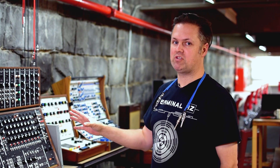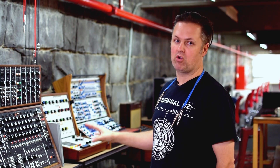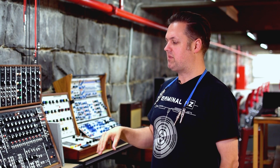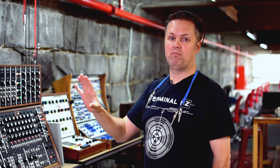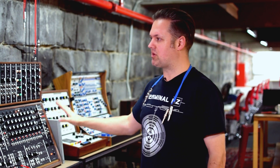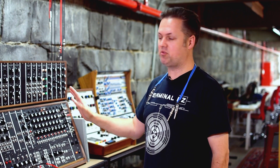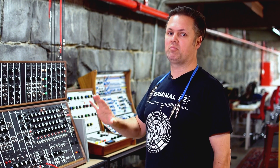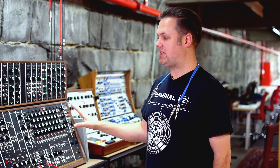When Moog first started producing modular synthesizers, you could buy them as à la carte systems. Most of the big Moog modulars you see are à la carte systems where the artist or person commissioning the synthesizer would ask Moog to put the modular together in a particular way. That's why every Moog you see tends to look a little bit different. Later on, Moog started to produce pre-designed modular systems, and that's what the 55 here is.